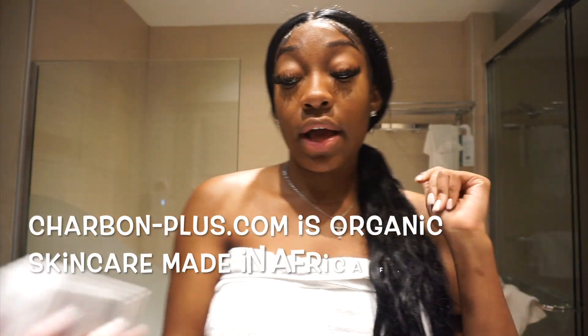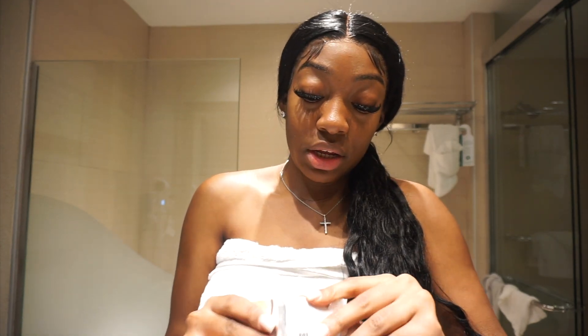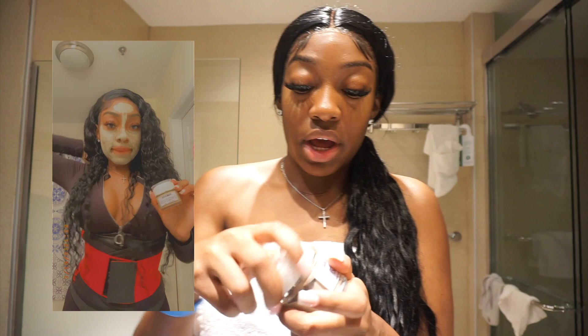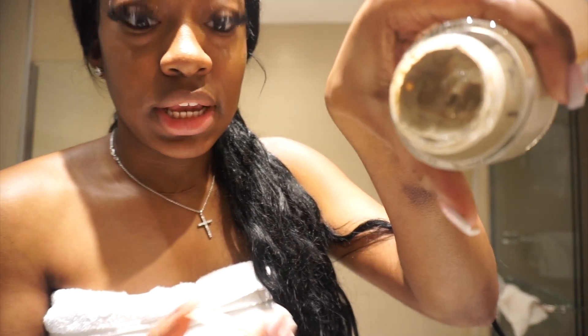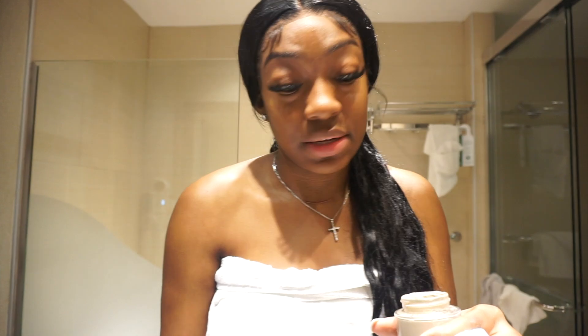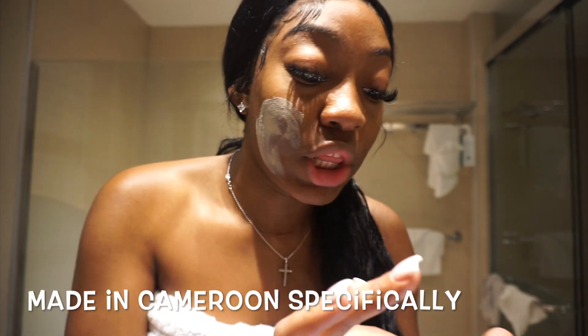Y'all are gonna get ready with me — skincare, all that. I took a shower already and I'm gonna be showing y'all this new product I'm using. It's a mask and I'm about to put it on now. It's organic. This is my second time using it — I kept the box so I could show y'all. It is from ads. This is a natural face mask to draw out impurities and all that good stuff. It was handmade in Africa — if you go on the website and Instagram you'll be able to see that.